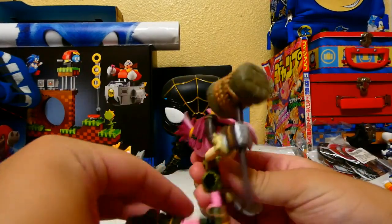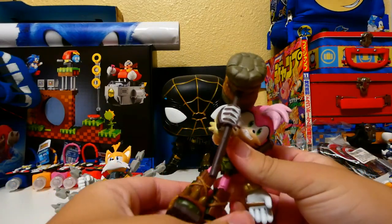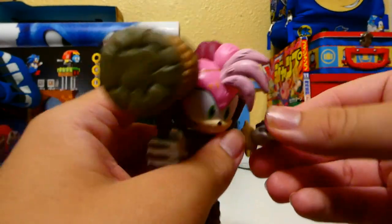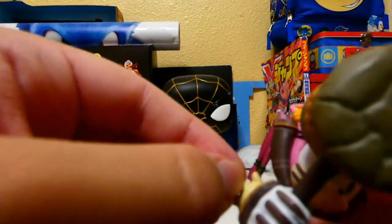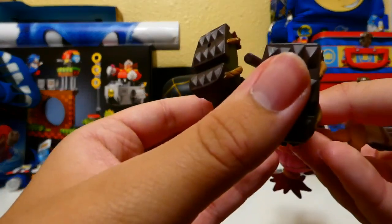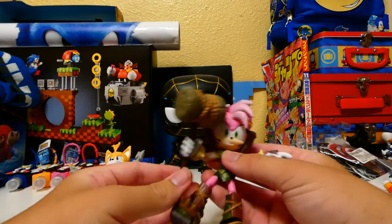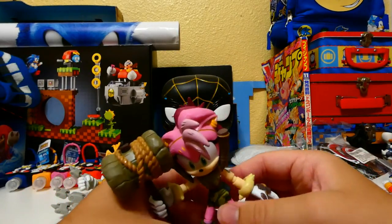Her outfit — articulation-wise: ball joint head, arms go about that high, ball joint legs, knees, and wrists. For some reason when I was trying to get her out of the box, the paint kind of started going off of her. Ball joint legs — I can't really see what's going on with the legs because the skirt's in the way, and now this hammer is in the way too. Ball joint knees and wrists, and a hinge at the waist. So pretty good articulation on Amy — sorry, Thorn — you had to see that popping off.